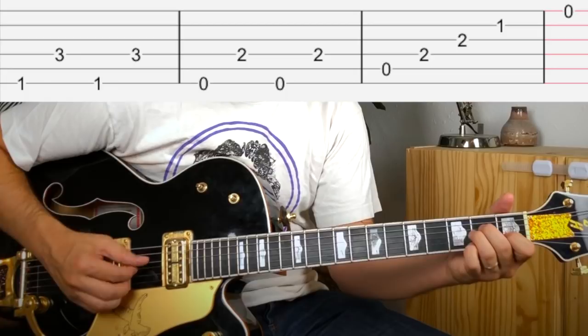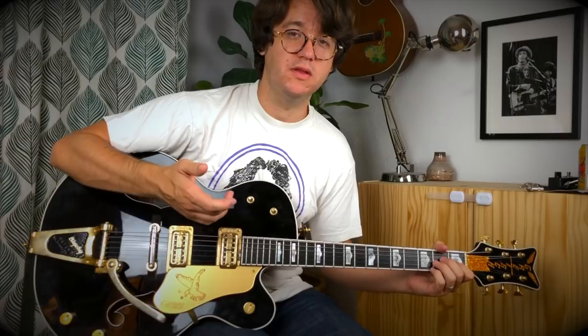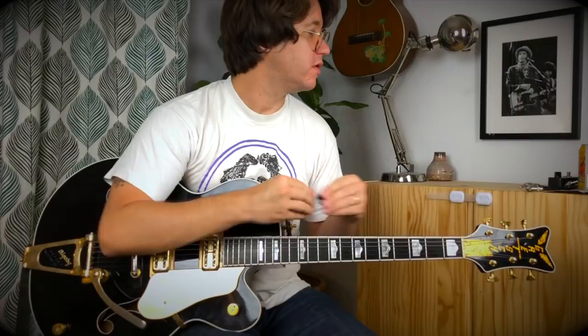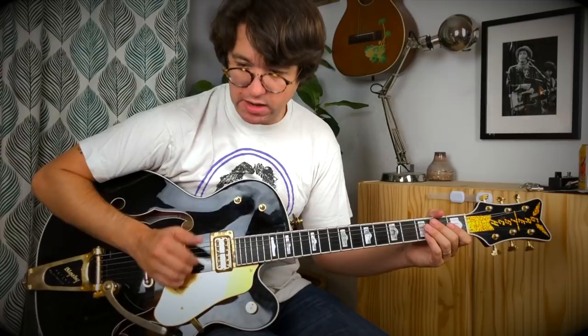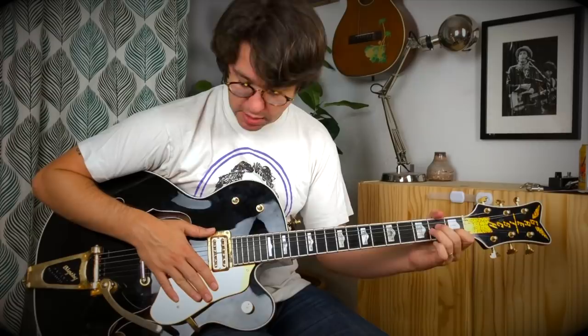Beautiful. We'll start slow — we'll just kind of strum it. I am not using a pick; I don't have a thumb pick in the house, so you can try it with a thumb pick. You could also hybrid pick, sounds great too, but let's just do it without needing to find anything under your couch cushion. I'm just going to use my thumb. For the bass parts I do thumb, but I don't really assign specific fingers unless it's something insanely technical, which this isn't. Feel free to comment any questions.